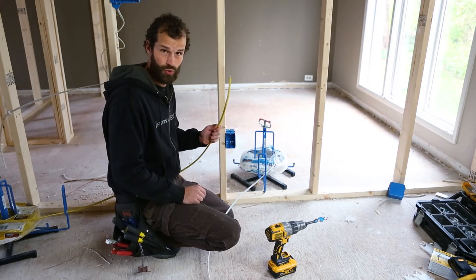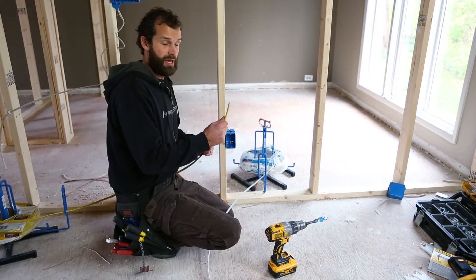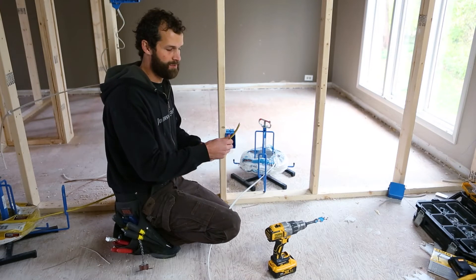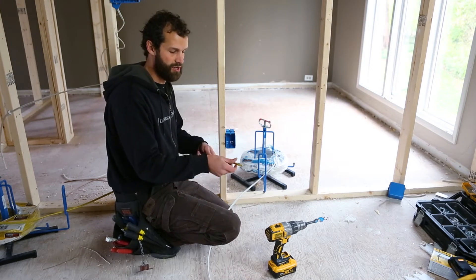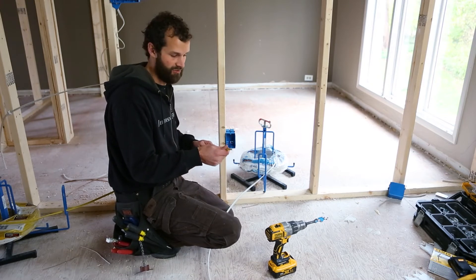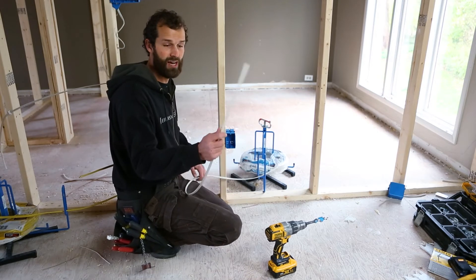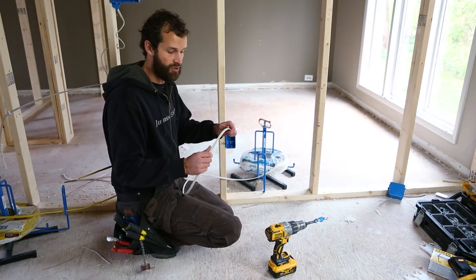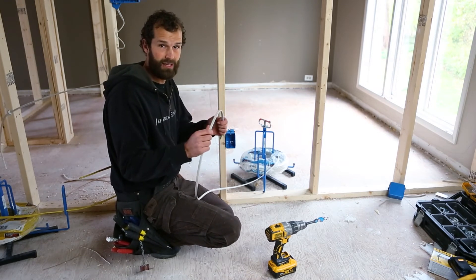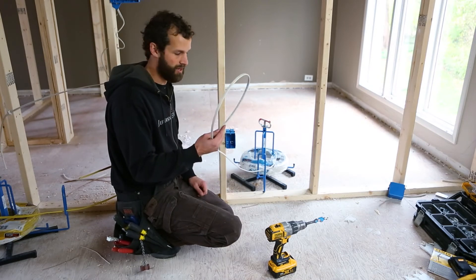This is a 10-2 Romex — orange signifying 10 gauge. And this here is a 12-2, with black and white being current-carrying conductors and a ground. Yellow indicates 12 gauge, and this is frequently used for receptacles in kitchens, laundry rooms, garages — places where a higher-power situation is present for larger appliances. This 14-gauge wire is utilized generally for all residential lighting and bedroom, living room, and living space receptacle outlets.